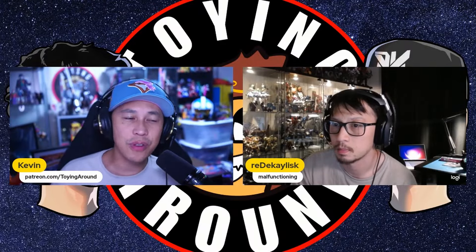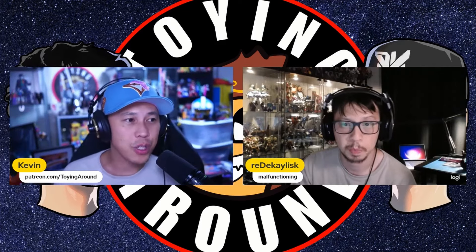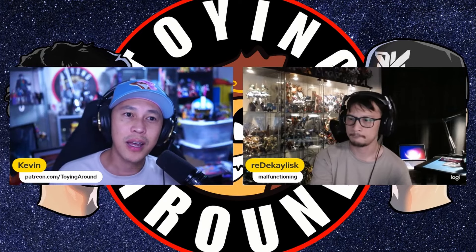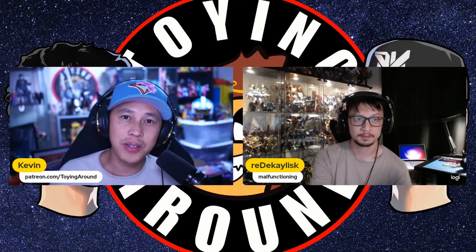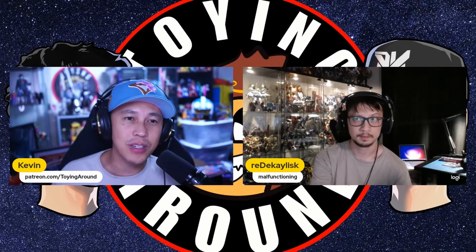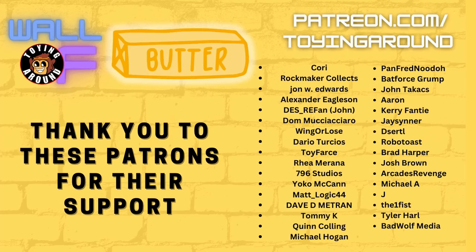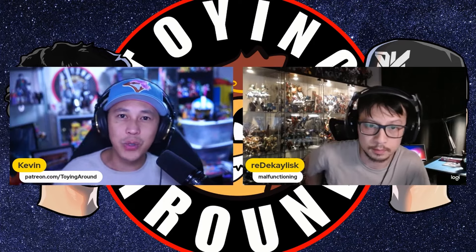Those are the awesome releases and pre-orders we saw for this week. Don't hesitate to comment down below what we missed or something you think should have been on here. This video goes out early to members on Patreon ad-free. We have a giveaway going on, watch-alongs every other weekend, and exclusive behind-the-scenes videos at patreon.com/toyingaround. Thanks to all the wonderful patrons for your support — it makes videos like this possible. Don't forget to like, comment, and subscribe. See you next week, peace!